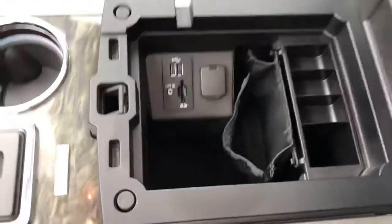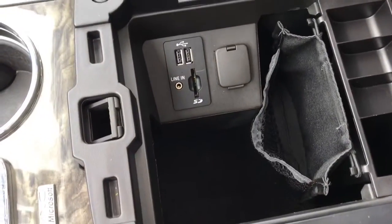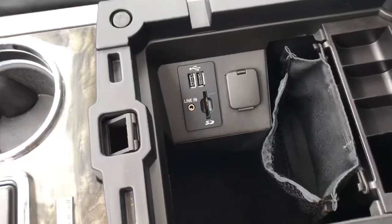Down here you've got your heated and cooled seats as well as dual climate control. In the center compartment you can see you have plenty of space — that is super deep — and you have two USB chargers, an aux cord, and another little charger inside of there.